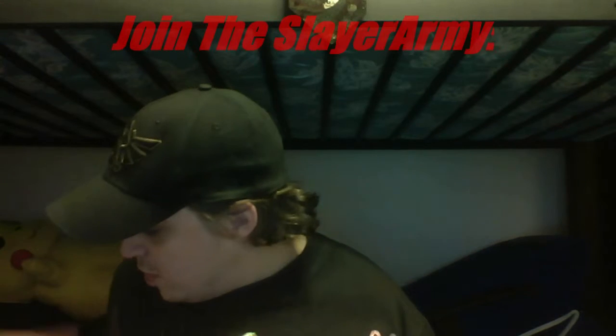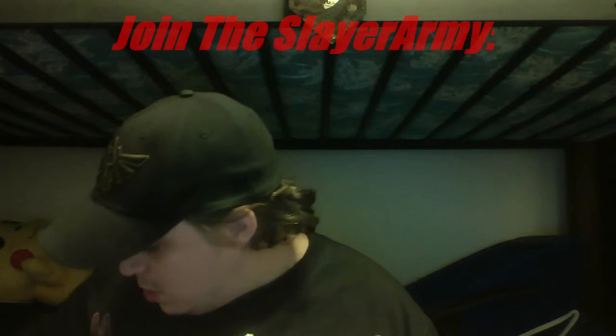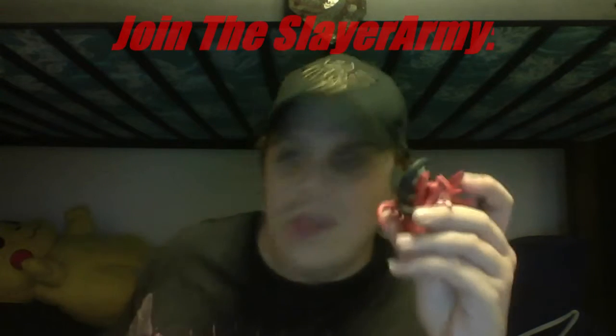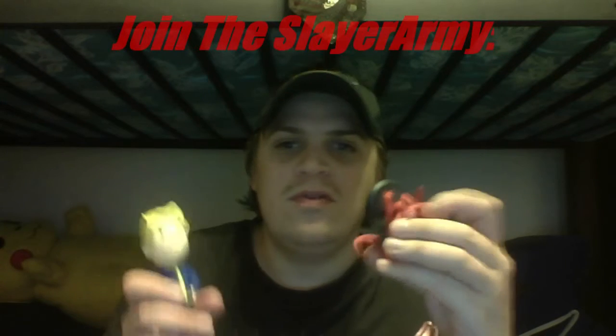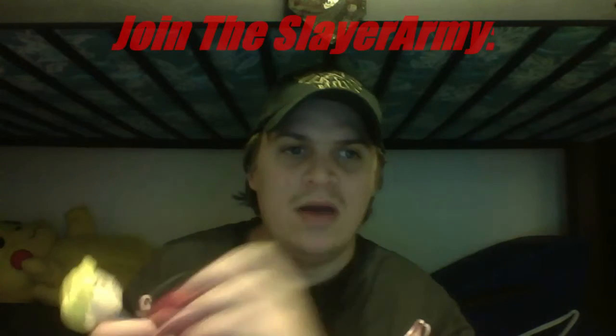This is a really nice Loot Crate. I really love the figures — the Diablo and the Vault Boy bobblehead. I'm gonna put them away so they don't get damaged, and then once I get my new place we're gonna bring them out and make a nice little display with all the stuff I've gotten.